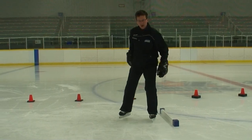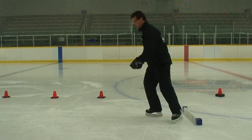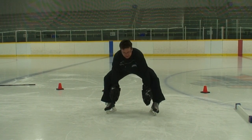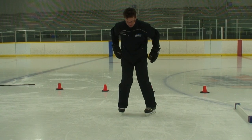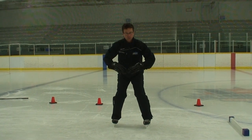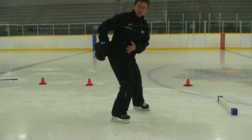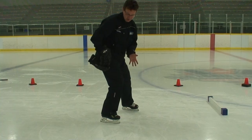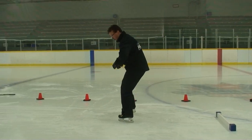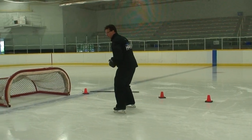Once we get into stopping, we're going to start with a snow plow. The snow plow works your inside edges. You want both skates to push down equally. You can always tell when one skate is working a little bit harder — the player will turn as you go through. Emphasize pushing down equally on both skates. Snow plow, both skates all the way through.